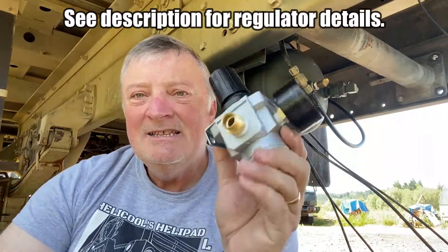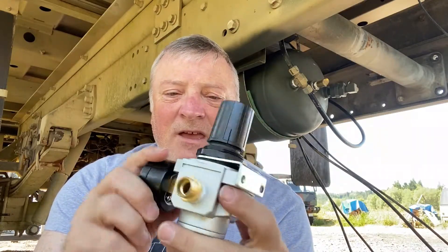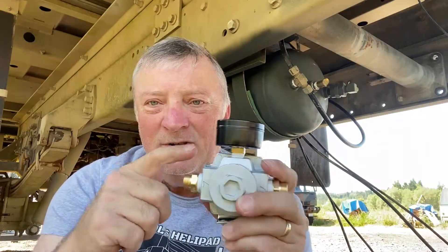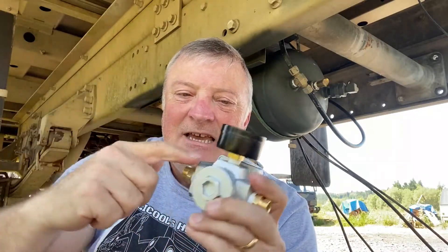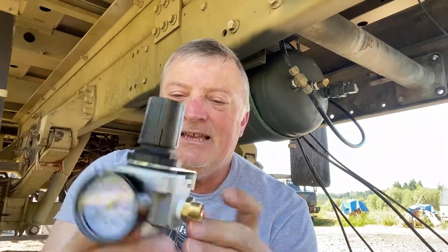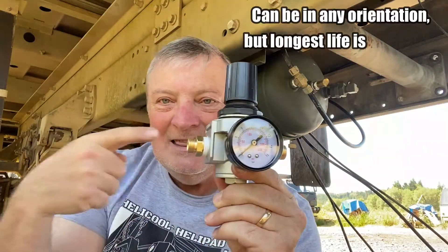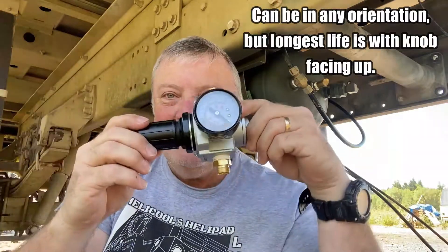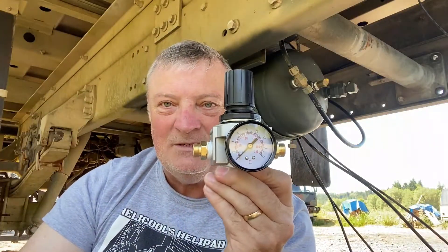This brings us to this little regulator here. Now this regulator — a couple of little things about it. I'm going to set it at 75 PSI. One of the things you don't want to do when putting these on is tighten them all the way with this — you actually want to put a wrench onto this so you don't break the gauge. The other thing is, this is meant to be placed horizontal, not really vertical. It will work this way, but it's meant for horizontal.